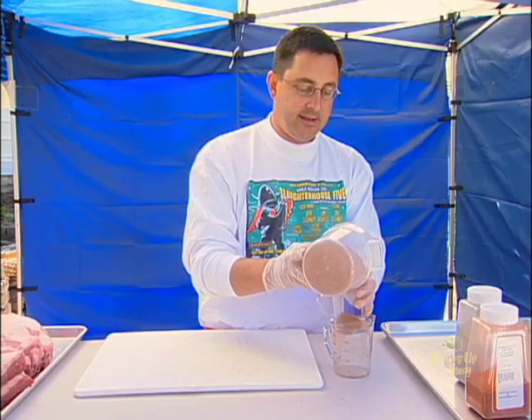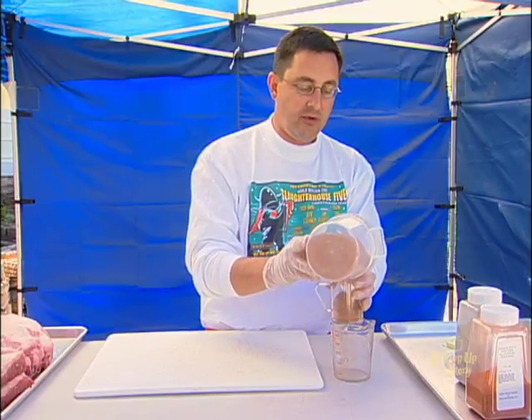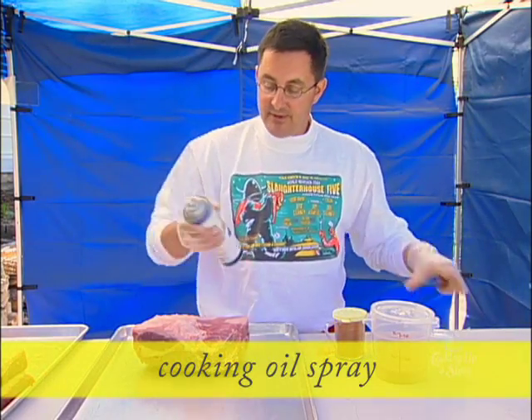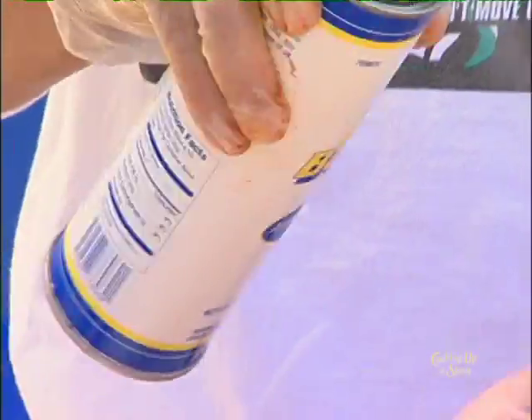That's a real good basic rub right there. Add a little bit of some type of powdered citrus, like a lemon peel, to your brisket rub. Add cumin or sage to the pork rub. Now it's time to season the product. One of the things I like to use is any type of a spray release product, because what it's going to do is help that rub stick to my product.